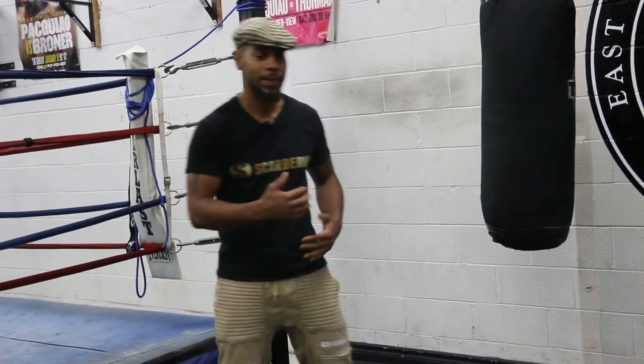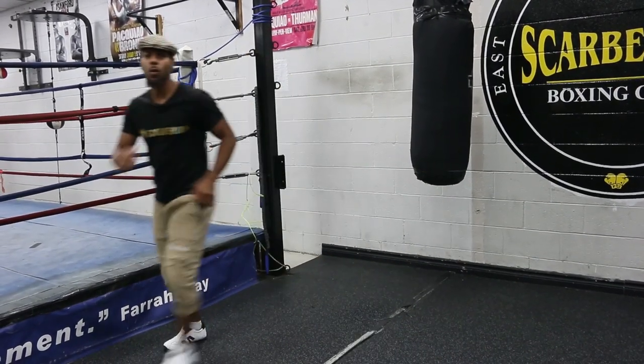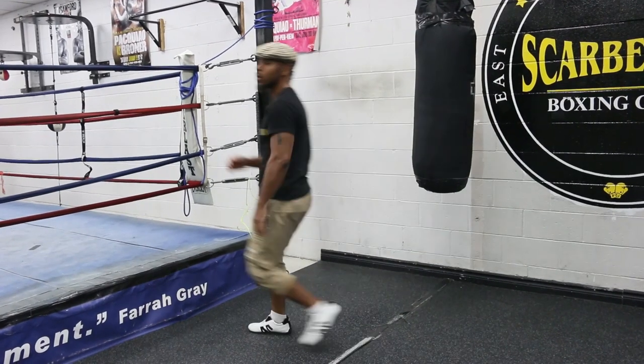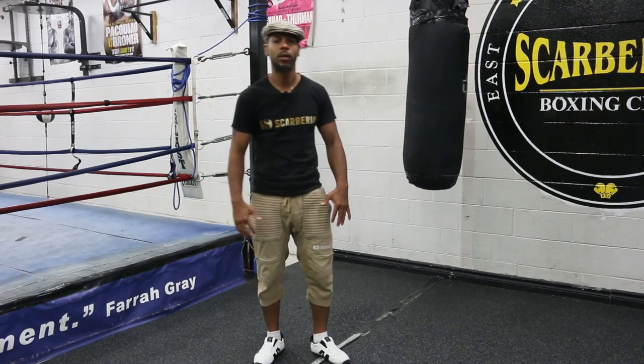When you see pro fighters and even elite amateur fighters disengage, they step out of range — or they'll drop their hands and go for a walk. My coach taught me something called a walk-off: step out of range, just go for a walk, turn around, then stop and drop your hands. The whole purpose behind that is to get rid of all the tension in your body and get your second wind.